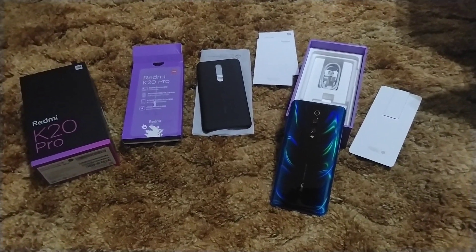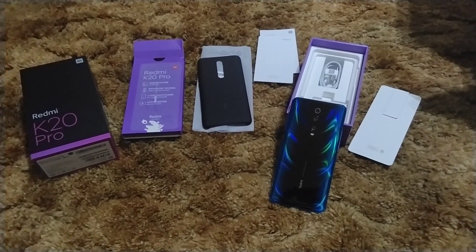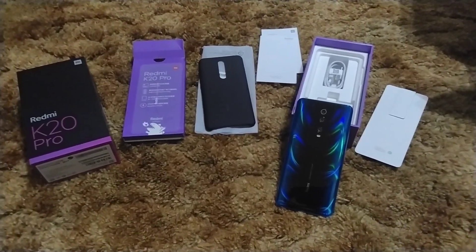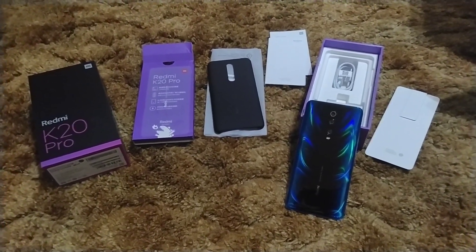I got this from an eBay seller — never MSRP — for $399. And then I paid another $9.99 for overnight delivery. Well worth it. There's nothing that's going to come close to this in that value.